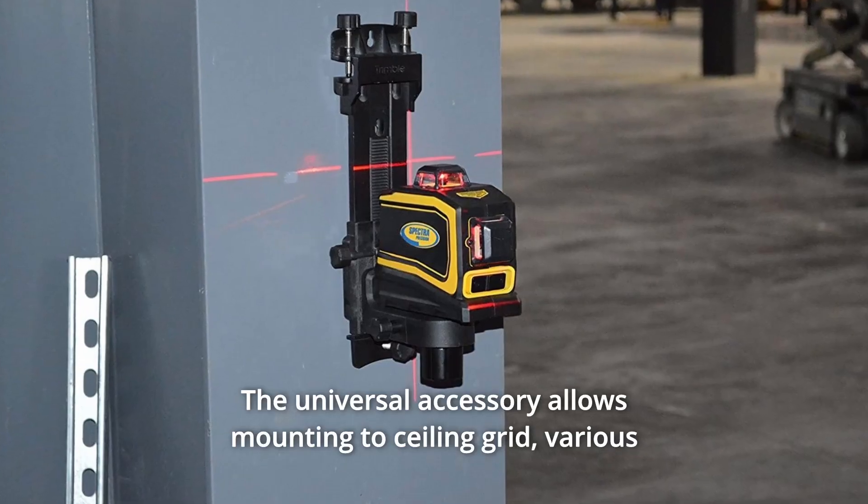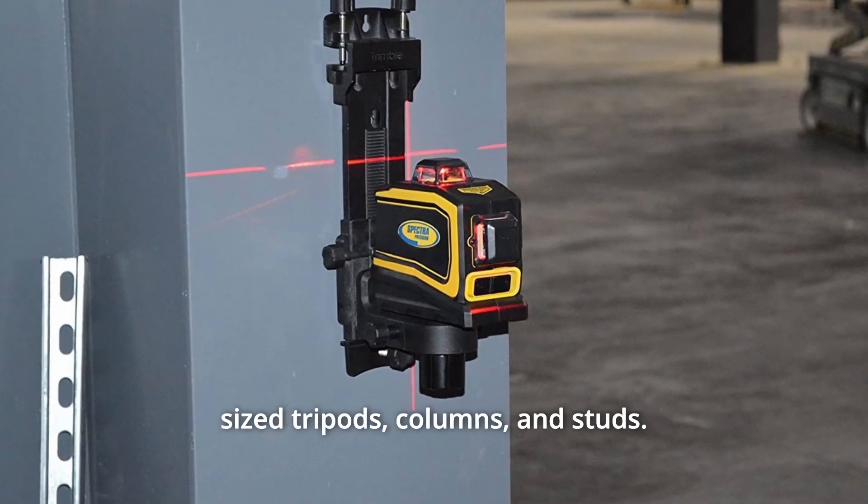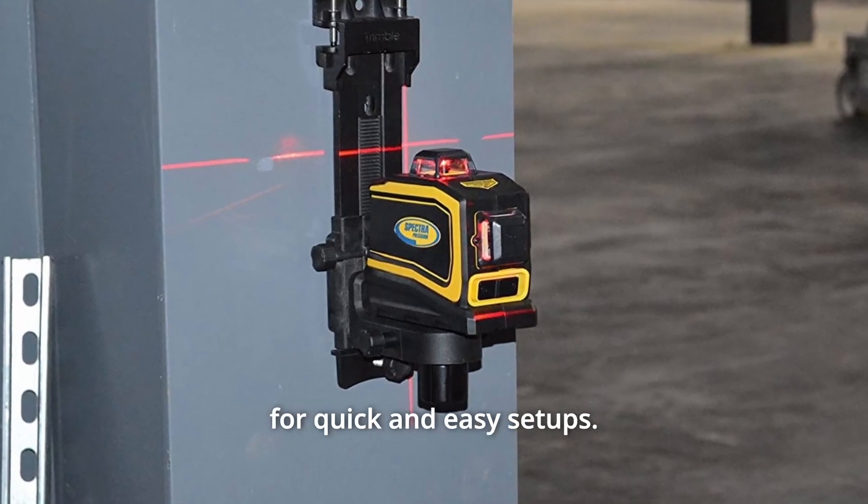The universal accessory allows mounting to ceiling grid, various size tripods, columns, and studs. The mount has fine vertical height and horizontal rotation adjustments for quick and easy setups.